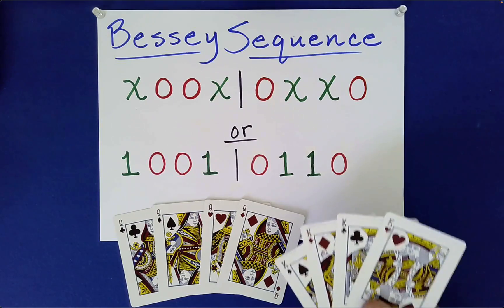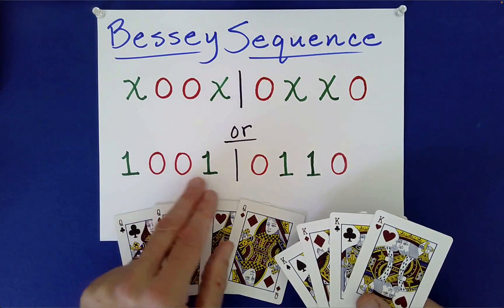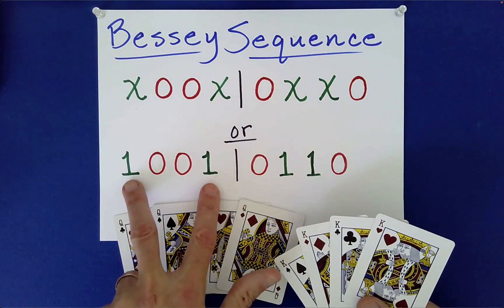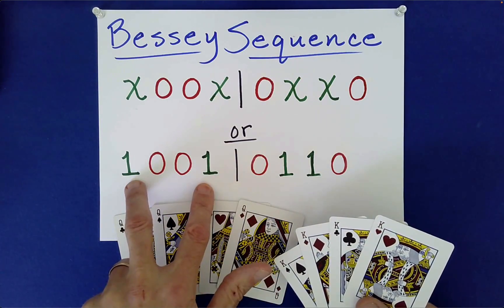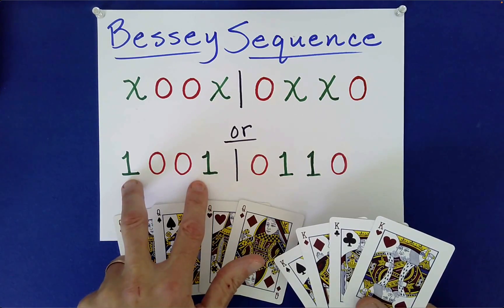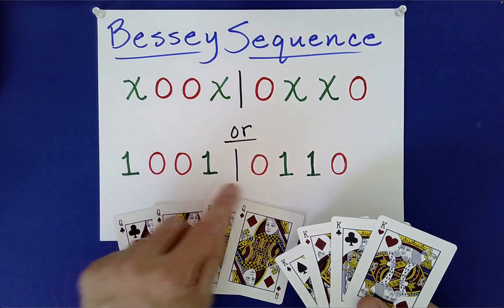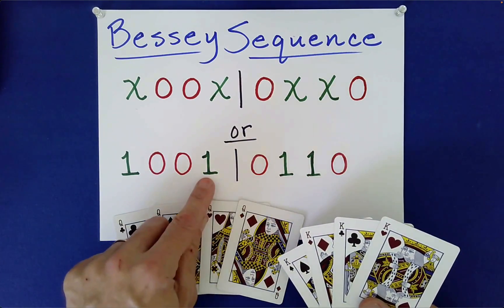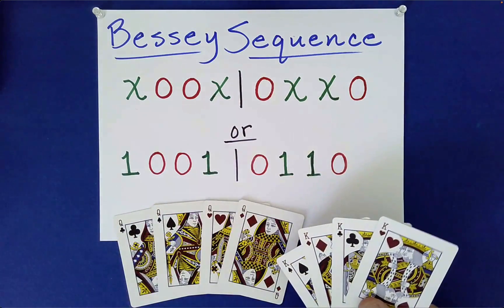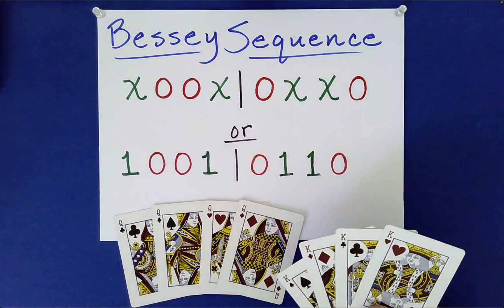There's some interesting symmetry to these. For example, 1, 0, 0, 1 — if you can remember that, the second half is obtained by just replacing zeros with ones and ones with zeros. So the one becomes a zero, the two zeros become two ones, and this one becomes a zero. That's just a way to help you remember this sequence of eight objects.